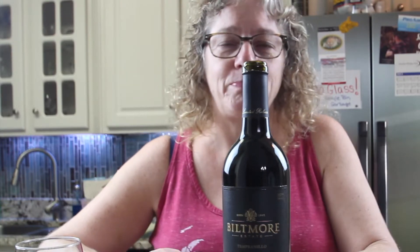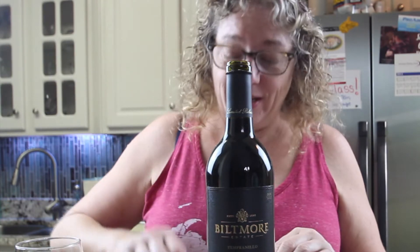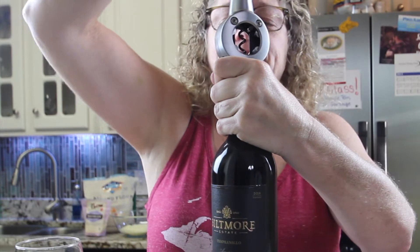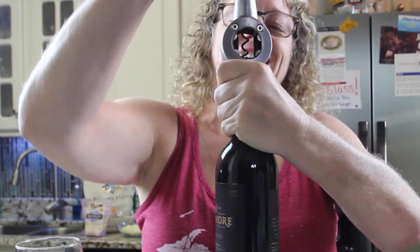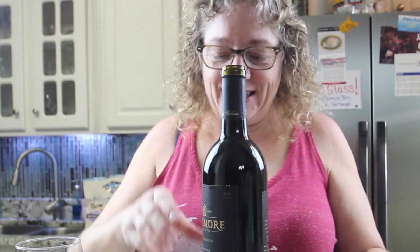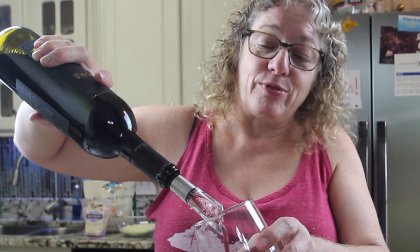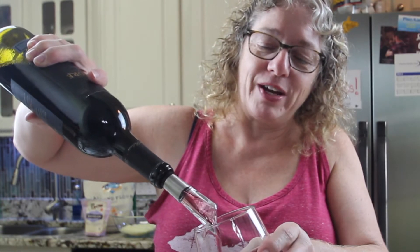We're going to make fathead pizza dough, and what's better with pizza than red wine? We have a Tempranillo from Biltmore — favorite wine, not sponsored — that's what we're going to be drinking tonight with our pizza. First the wine, then the pizza dough. Also not sponsored: the best corkscrew ever, from Ikea. And of course the aerator from Pampered Chef, also not sponsored yet — hopefully — because most of my products are Pampered Chef. I love the way they cook. Cheers! Next up, pizza dough.